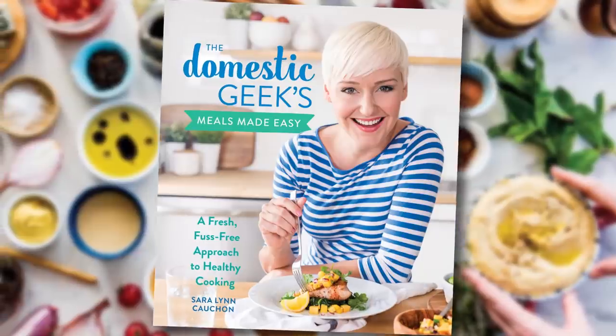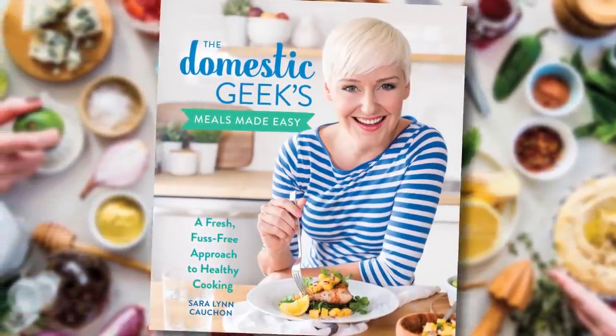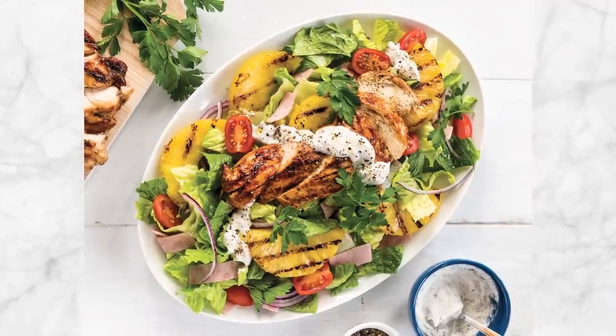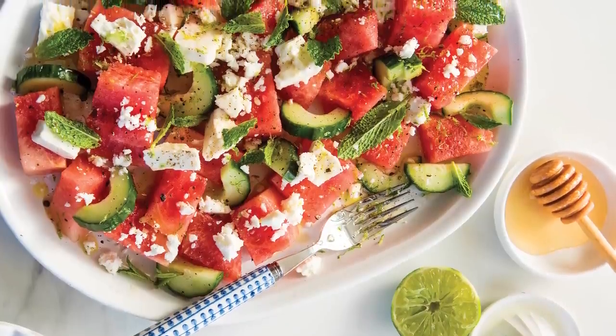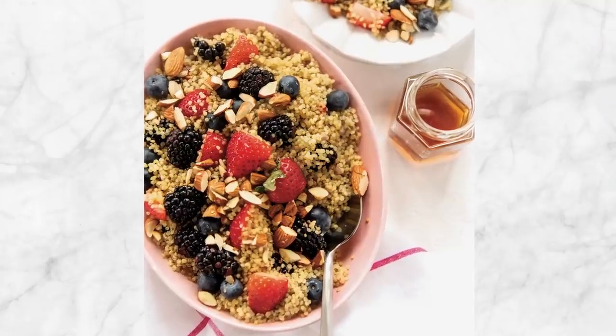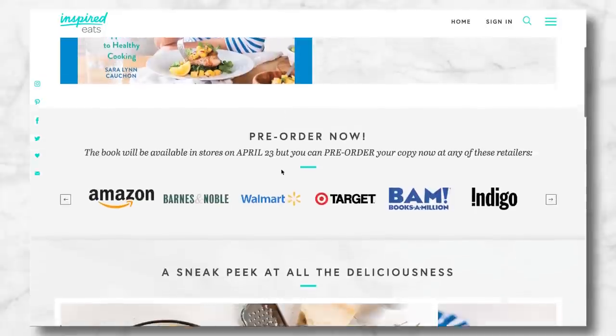Just before we get to these amazing granola bars, I wanted to mention in case you missed my announcement that my brand new cookbook, The Domestic Geek's Meals Made Easy, is now available for pre-order. This beautiful book has been in the works for more than two years and I couldn't be more excited to share it with you. It will be on store shelves by April 23rd, but if you want to pre-order, I'd love for you to do so. You can find all the links in the description box below.